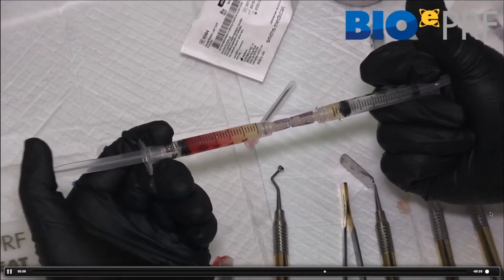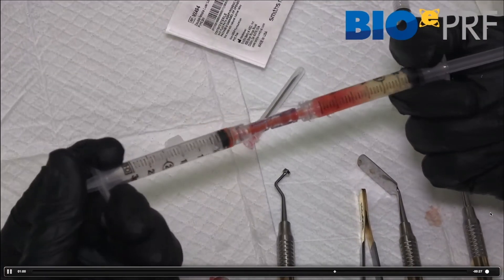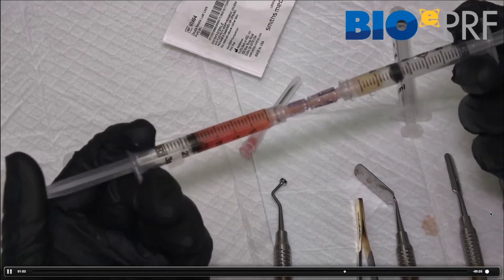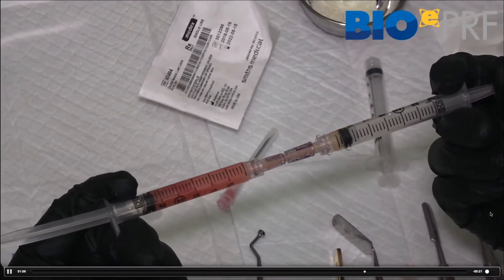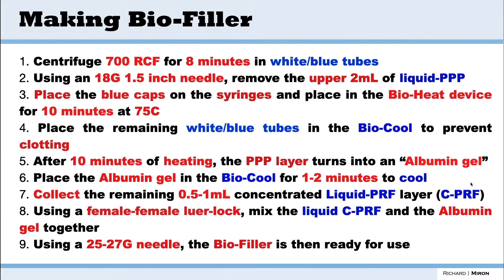Now making the bio filler — these are protocols used in facial aesthetics. This is when we want to heat the plasma, so we're going to include the bio heat technology within these steps.